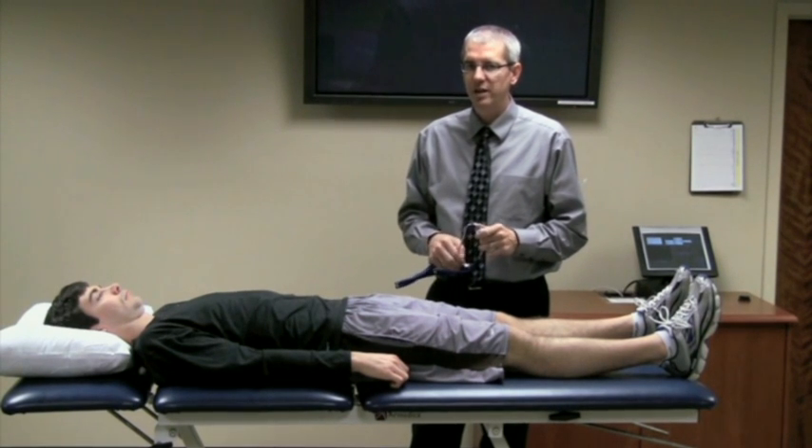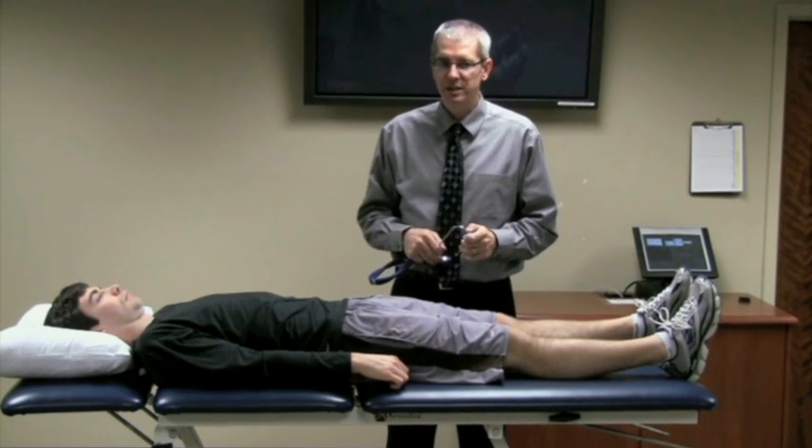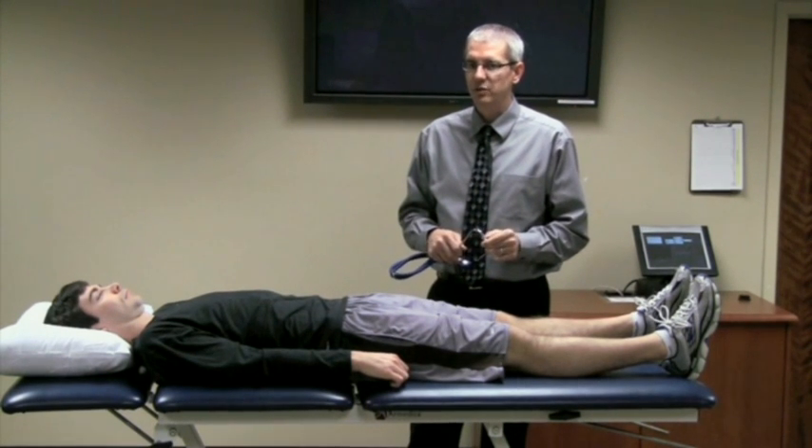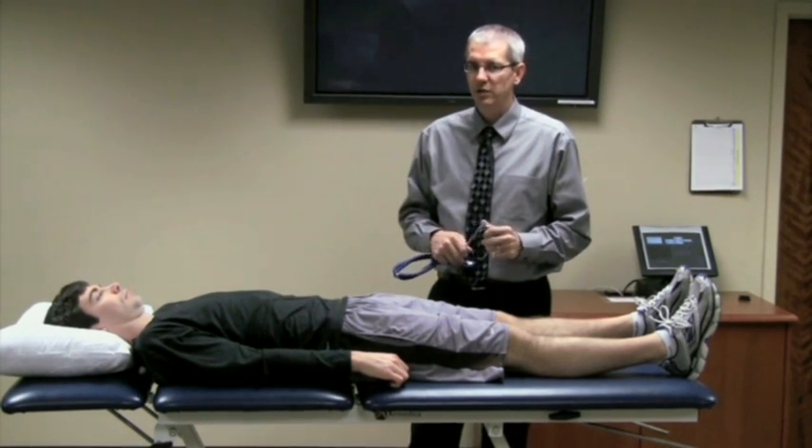A normal response, or a negative test, is a sharp, distinct sound. A sound that is not sharp or distinct is a positive response, or a suspicion of a fracture.